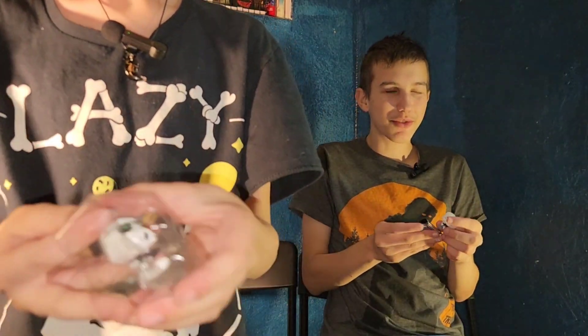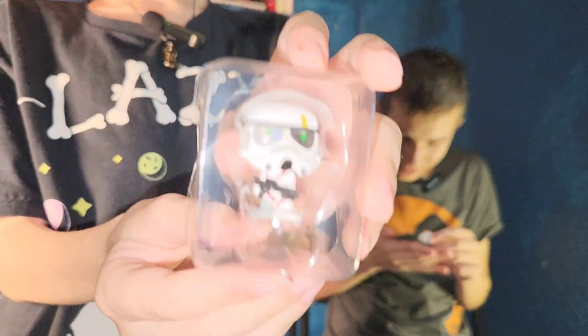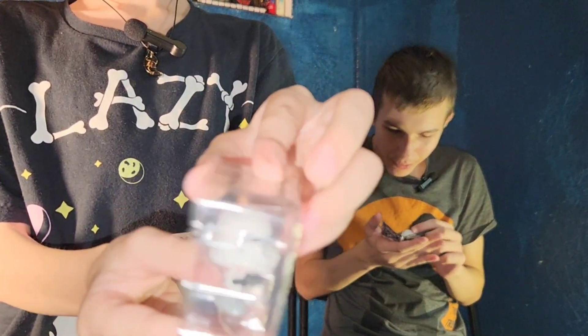The final package — it's another zombie stormtrooper! We got one double. I was hoping we didn't get any doubles. There are still so many characters to get.